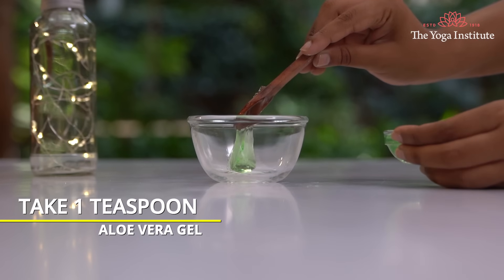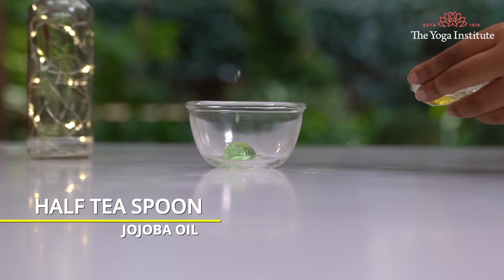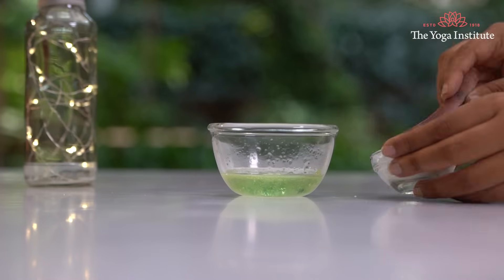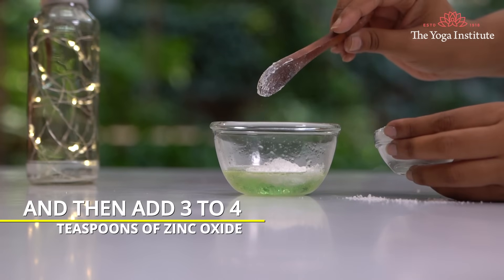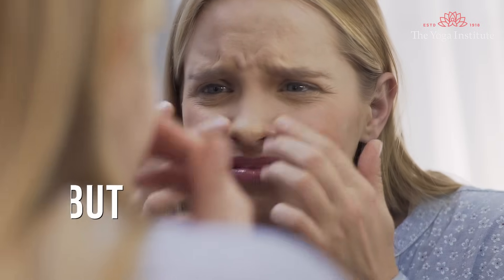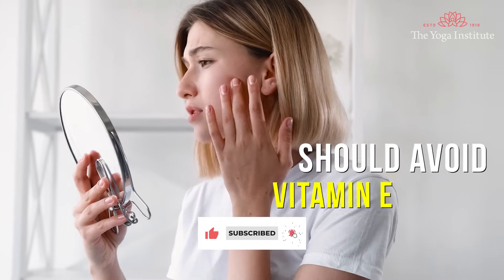2. Aloe vera and zinc lotion. Take 1 teaspoon of aloe vera gel, half a teaspoon of jojoba oil, and 50 ml of water. Mix all these ingredients to make a nice lotion. Then add 3 to 4 teaspoons of zinc oxide for SPF 15. You can also add 1 capsule of vitamin E for moisturizing. But people with too oily or acne-prone skin should avoid vitamin E.